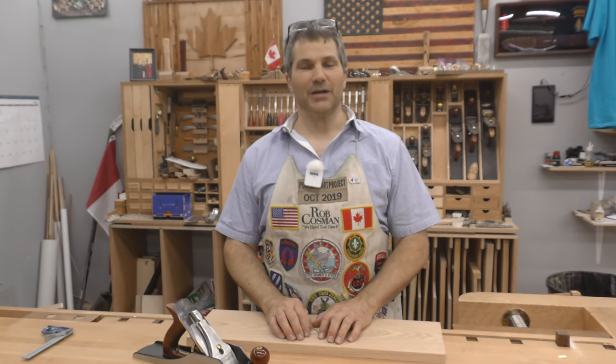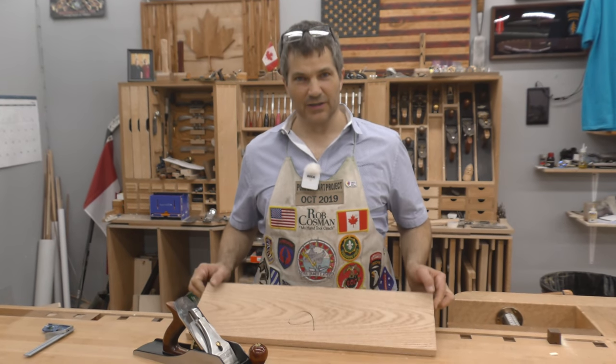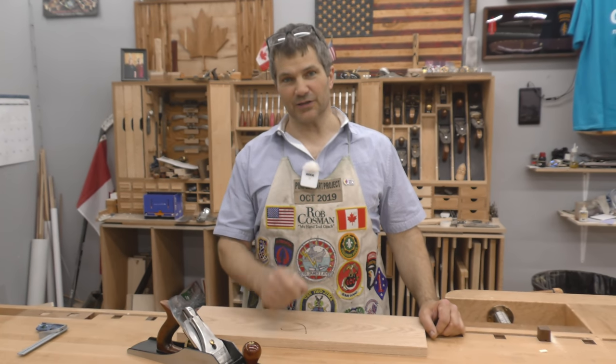Hi, I'm Rob Cosman, welcome to my shop. Our topic today is hand planing wood, squaring an edge. We're going to do it using this piece of red oak. This will help you in learning how to prepare stock with just hand tools.